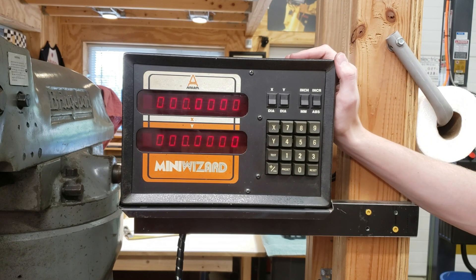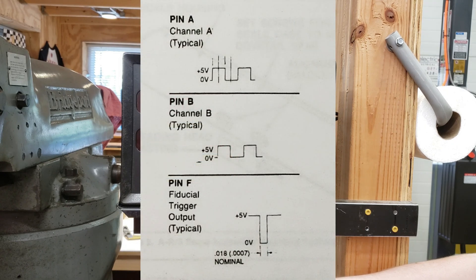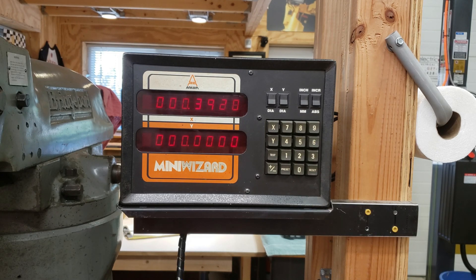Starting with the digital readout, a DRO converts a signal provided to it, typically in the form of two square waves — one 90 degrees opposed from the other — into a numeric value that can be read by the operator when an axis is moved.